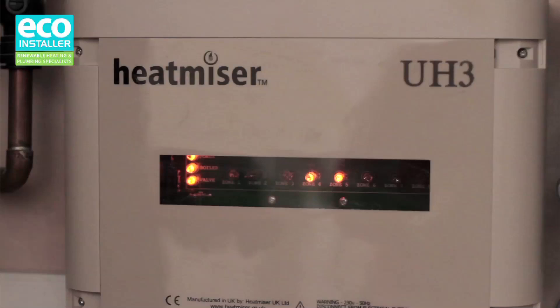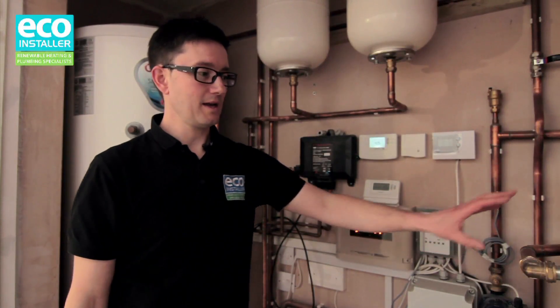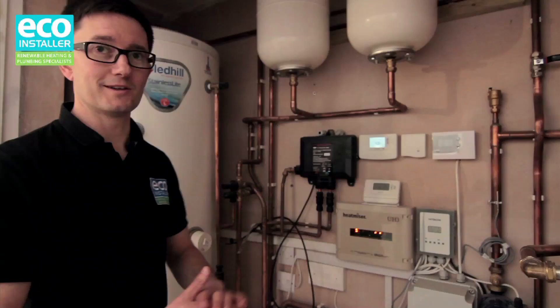If the buffer vessel starts to drop in temperature, then the heat pump again will be monitoring that on here. The heat pump will automatically kick in, and it'll start to bring the temperature up in the buffer vessel. The whole thing is automated — it looks after itself.